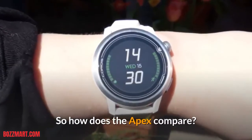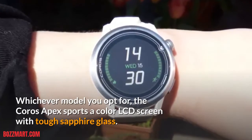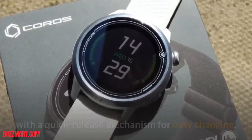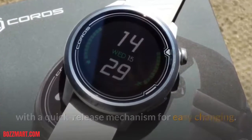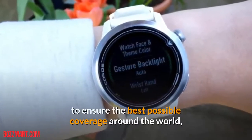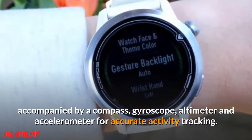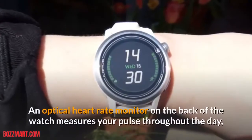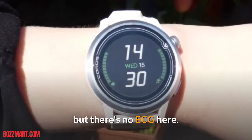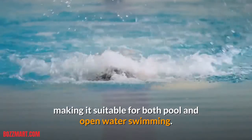So how does the Apex compare? Whichever model you opt for, the Coro's Apex sports a color LCD screen with tough sapphire glass. The band is silicone, as you'd expect from a multi-sport watch, with a quick-release mechanism for easy changing. Navigation is provided by GPS, GLONASS, and BDS to ensure the best possible coverage around the world, accompanied by a compass, gyroscope, altimeter, and accelerometer for accurate activity tracking. An optical heart rate monitor on the back measures your pulse throughout the day, but there's no ECG. The watch is water-resistant to 100m, making it suitable for both pool and open water swimming.